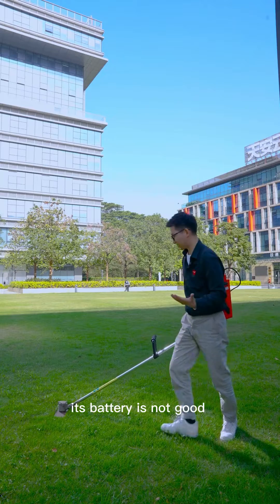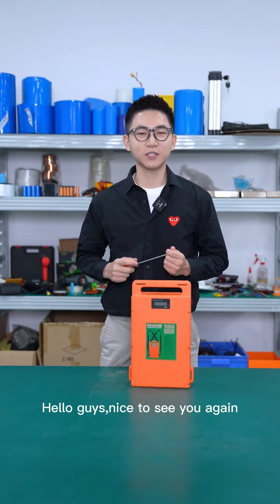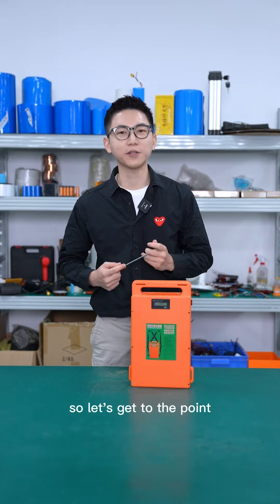The battery broke down again — it's not good, so let's get a new one. Hello guys, nice to see you again. So let's get to the point.